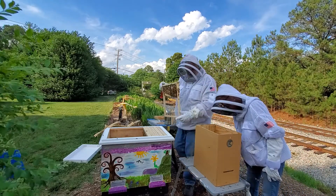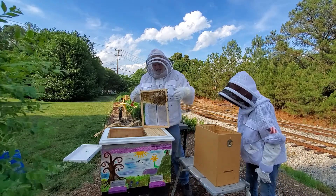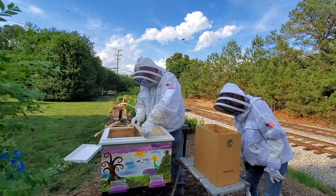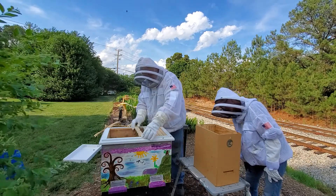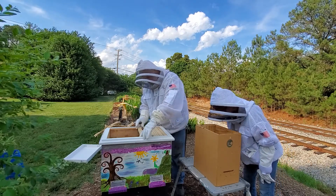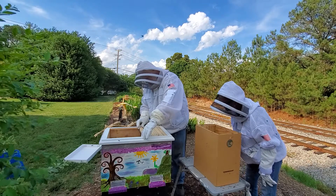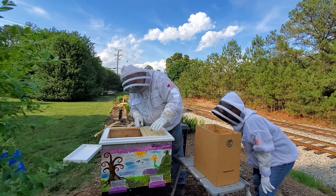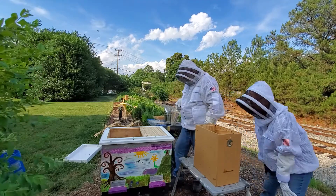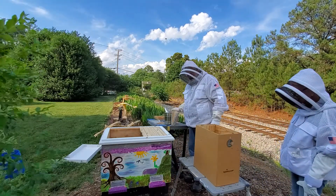Since there's no brood on this one, I wouldn't really expect to see the queen over here. She's usually going to be on the frames that have brood on them. I am checking the box to make sure I haven't left her in there — you look to make sure you don't see her in the box.